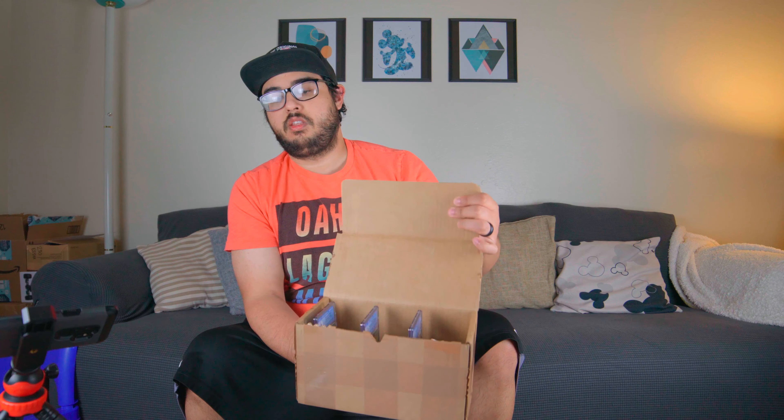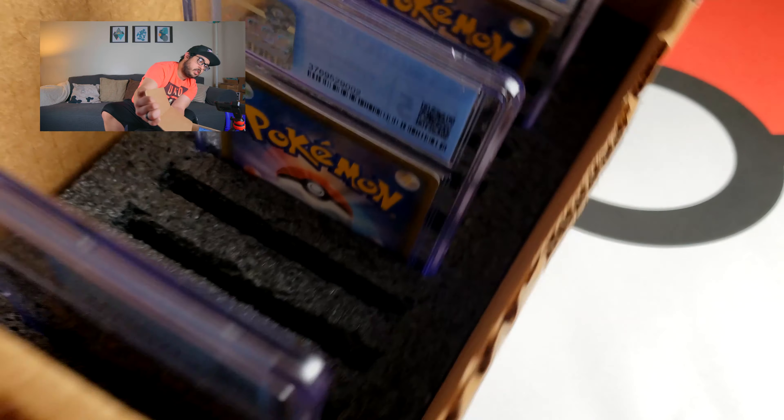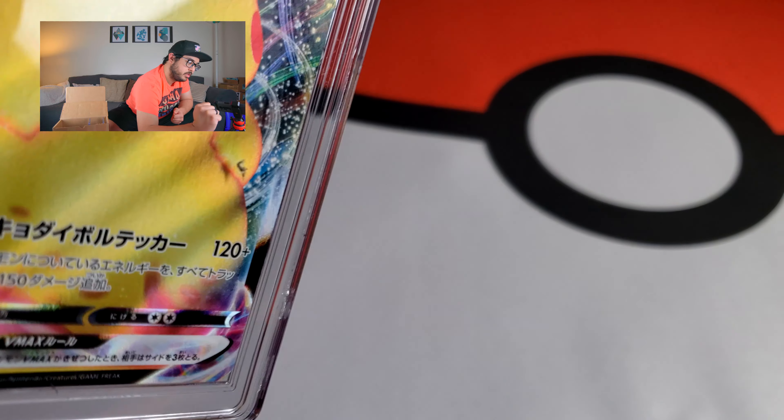In this box I've got three cards — one, two, three — as well as the receipt. I'm gonna start with the card that looks like there are two Japanese and one English, the English being the Charizard Rainbow VMAX. But first, let's take a look — this first one is the Pikachu VMAX. I really like the cases.